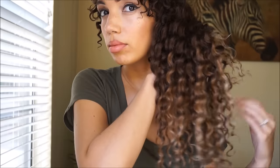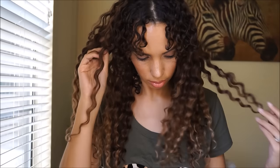Hey friends, welcome back to my channel! If you're new here, my name is Charmaine — I go by Miss Charmsy on YouTube and Charmsy on Instagram. This is my natural hair, and this is my hair with the Bella Clip-in extensions.